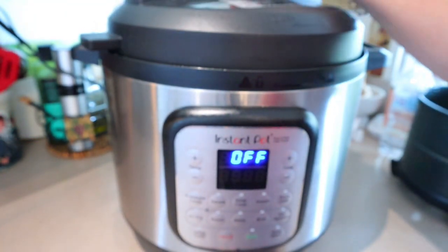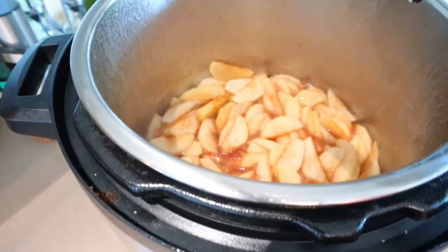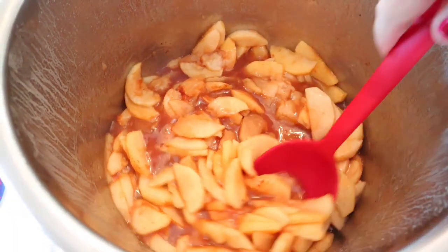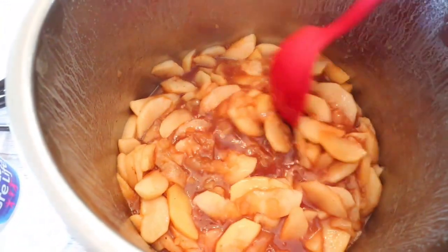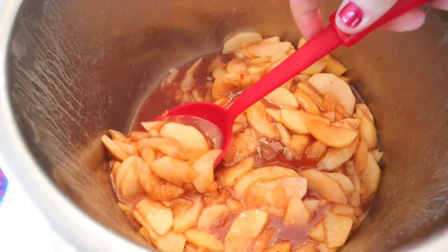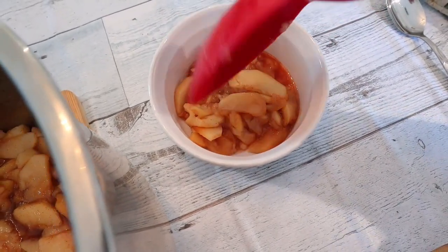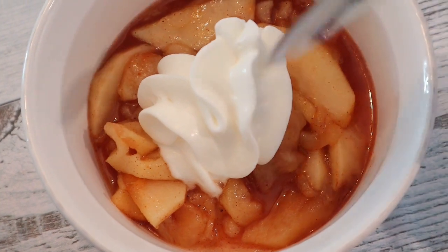This is done — it's actually been sitting for a little bit because I got sidetracked. That looks good! I'm going to get some of this poured in a bowl and give it a try. Oh my gosh, that smells so good. Because I let it sit, I think the apples are a little bit too cooked, so I would definitely say when it's done get them right out. And of course I need to add a little bit of Reddi Whip.